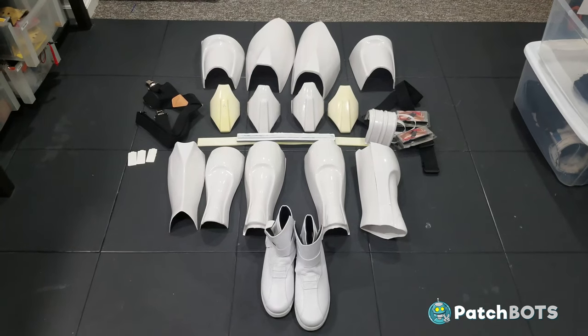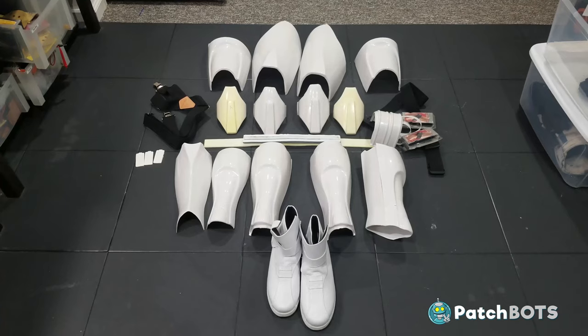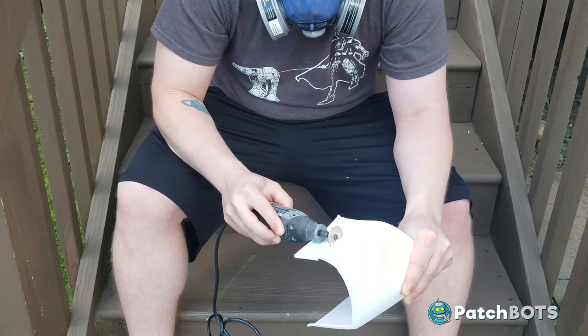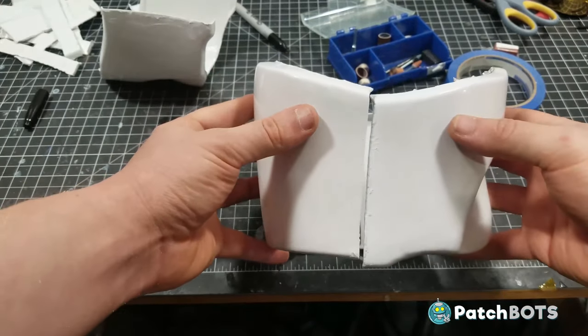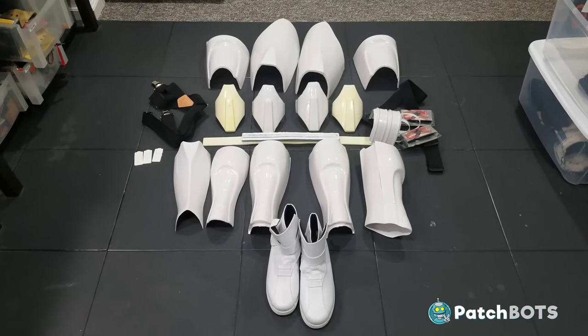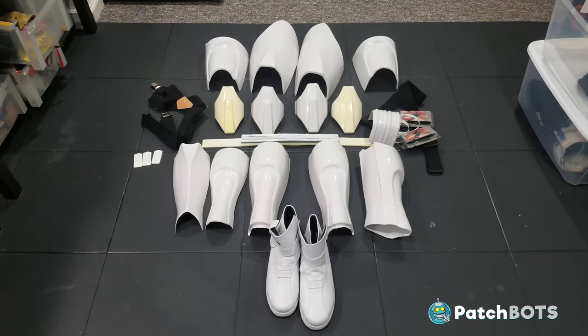Here are all the leg parts we're going to be working with in this video. I'm going to gloss over most of the preliminary trimming of all the parts — if you want to see more about that, check out the arms video which came out right before this one where I go into more detail. Instead we're going to start getting right into the fitting process and dealing with what makes each one of these leg pieces unique and challenging.